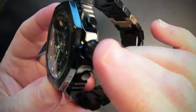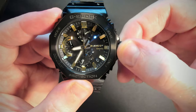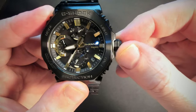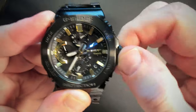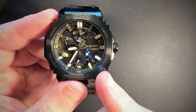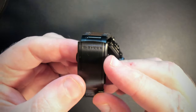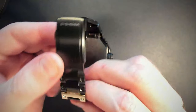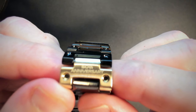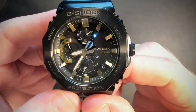We've got the crown, which you can actually unwind and pop out to edit features like time and things like that. But we don't need to do that because this watch also has Bluetooth. The bracelet is all metal. You've got the G-Shock branding there, and there's also an individual little bracelet piece that says '50th anniversary' on it for the Casio G-Shock 50th anniversary. Really nice looking watch.